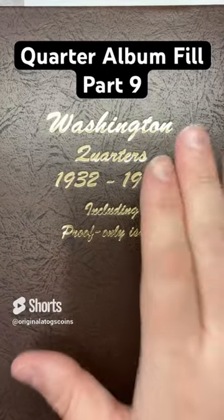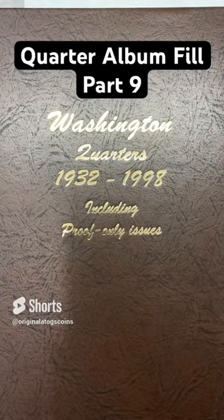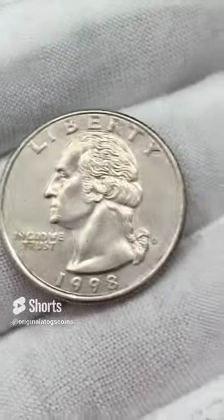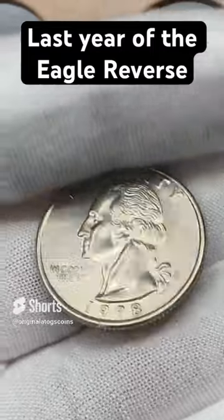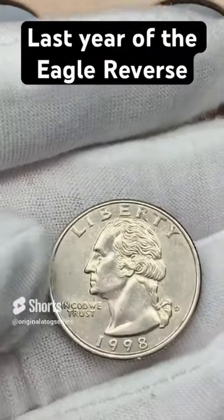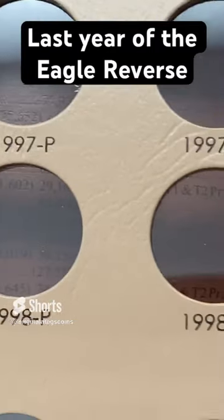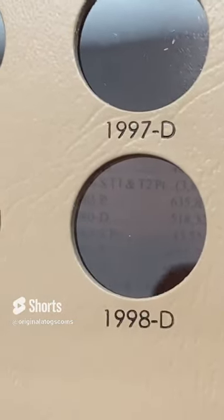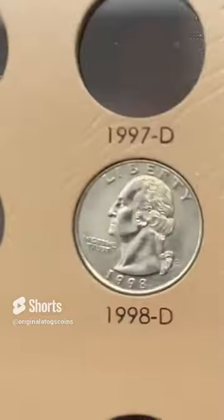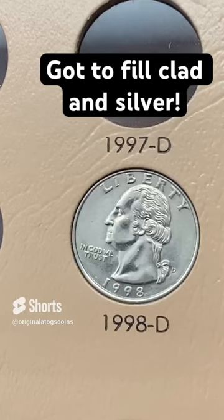We have a quarter on each page except for one, so let's get a quarter on that page — that is the last page of the book. Let's put in the last year of the eagle-back quarter, the classic design. Final year — this is a 1998 out of Denver. It is in pretty nice shape. Let's put it in its slot right here. There we have it. We got a quarter on every page now. Let's fill up some more.